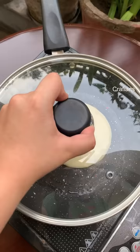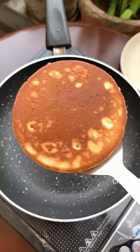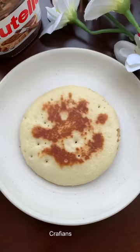Whenever we don't use eggs, we use condensed milk. In this batter, we have used milk, sugar, condensed milk, baking powder, honey, and milk. It is very easy to make and its taste was very good. I would highly recommend you guys to try this recipe out.